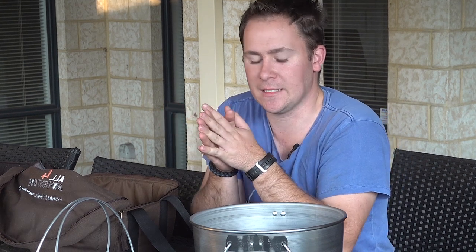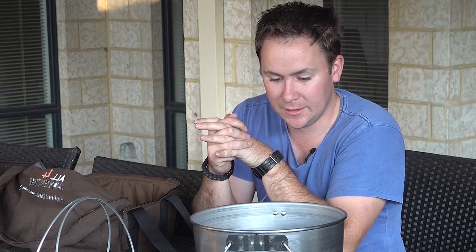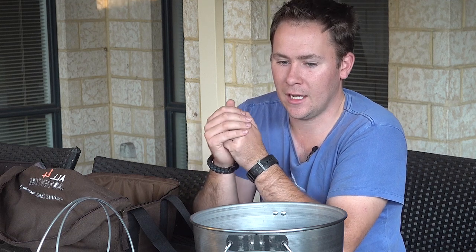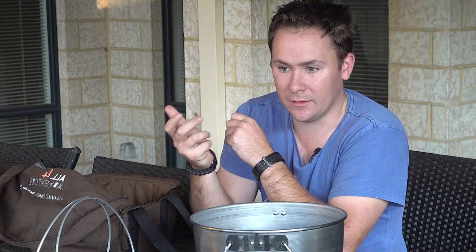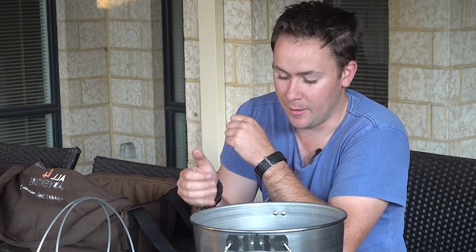I specifically selected spun steel over cast iron purely due to weight, because cast iron is very heavy compared to spun steel, and also durability. Cast iron has a tendency to crack and fracture if you drop it onto something firm like rocks or concrete, whereas spun steel is a lot more durable.